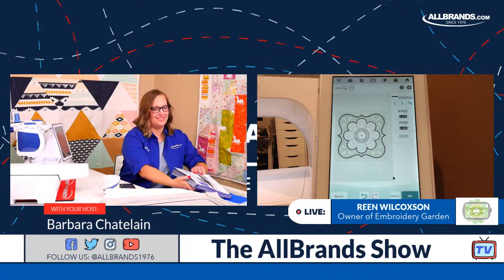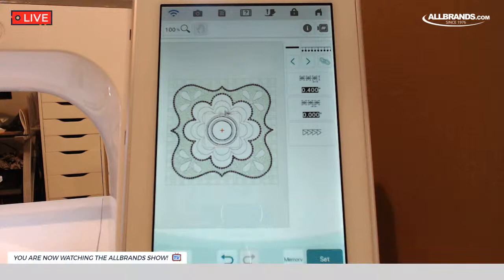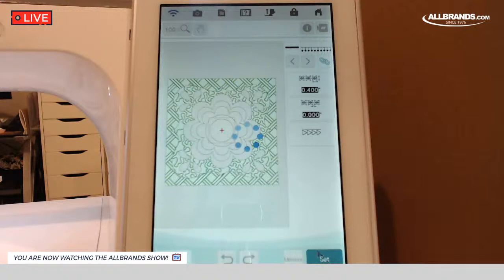The playbooks are full of projects that take you through different things. You also have a manual and a built-in manual that you can look things up in. I don't read the manual — I watch your videos. There are tons of videos on the AllBrands Facebook page. So this outer circle is selected — I didn't want that to be this motif stitch, I had that being a candle wick. So I went back to the line properties, chose candle wick, and clicked OK.